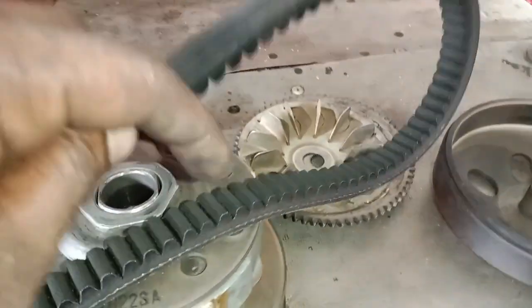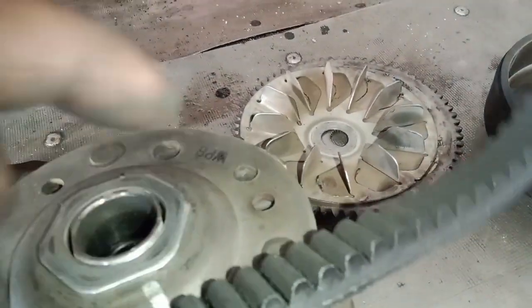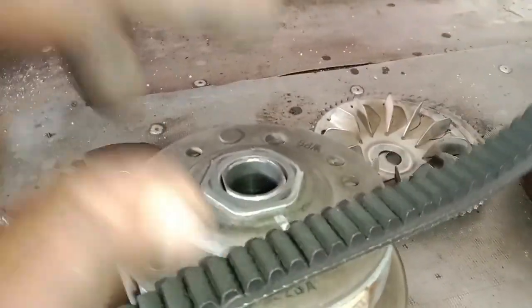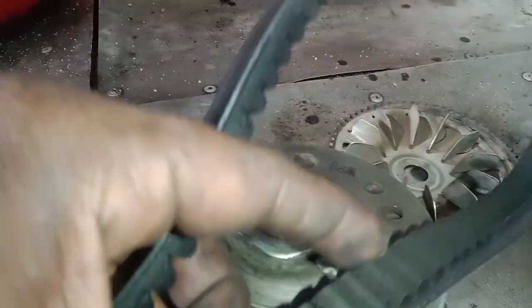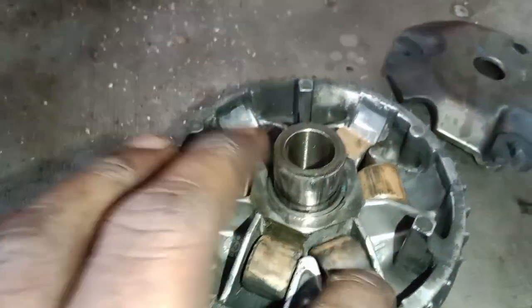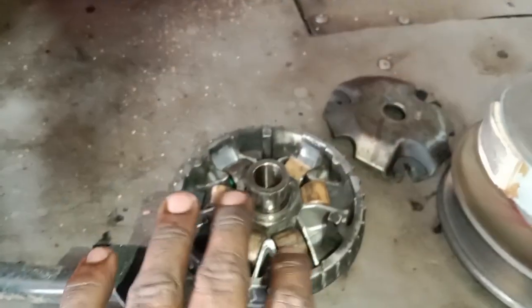There is a belt on the front and the back are nice. Now let's try to fix the belt. The roller is on the belt and the roller is ready. There is a sound that fits the roller.